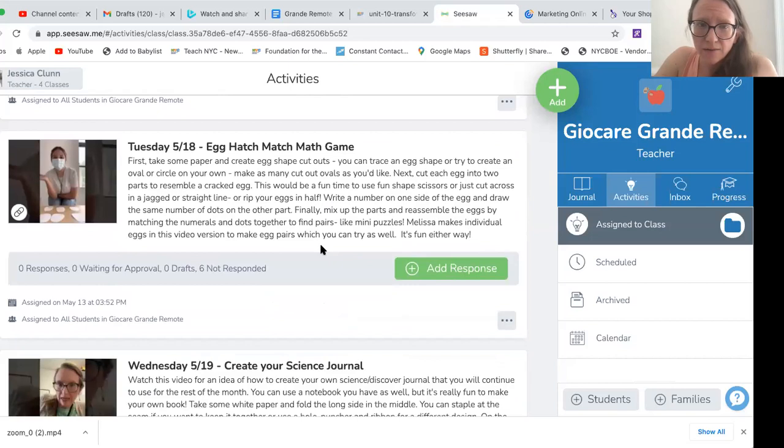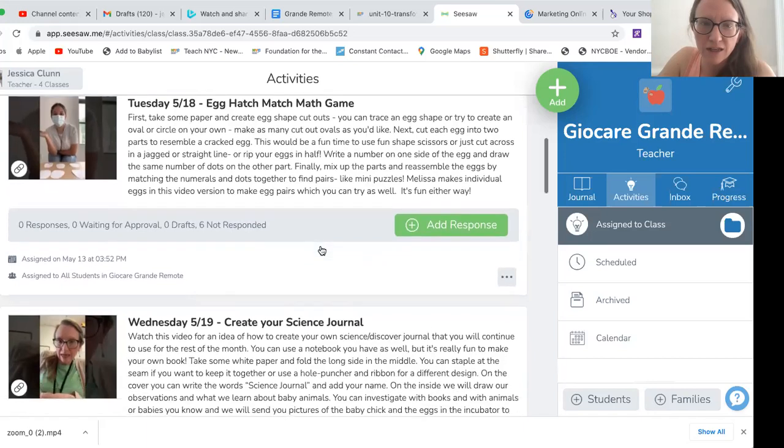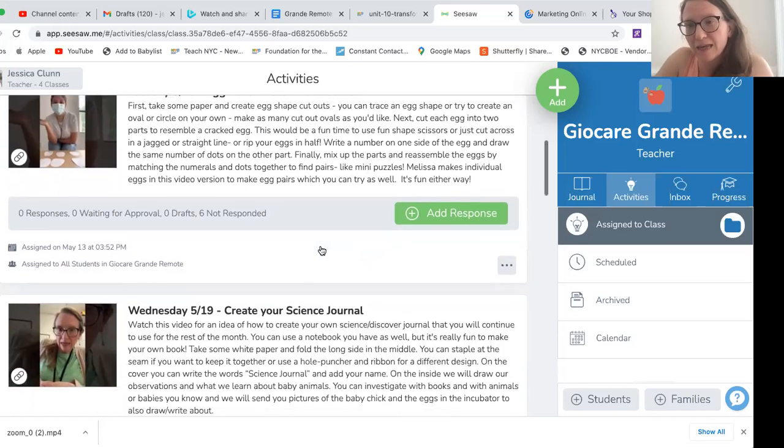On Tuesday, Melissa has a new video of a math game called Egg Hatch Match. There are two different ways you can do it. Melissa shows you one way, and the description has a different way, where you can take an oval shape and cut it in half and use those two pieces to put together to do the matching numbers. That's a fun activity. We may also get a chance to observe eggs on Tuesday in Melissa's meeting, and if we don't, there might be extra time to start creating this game with her as well.